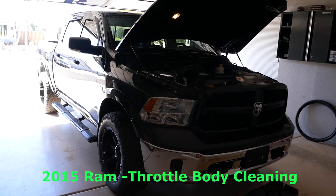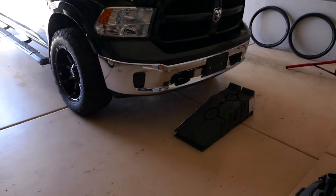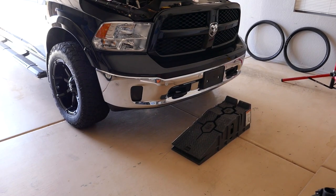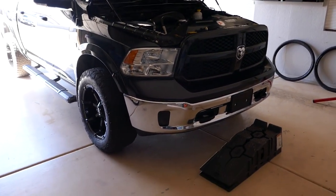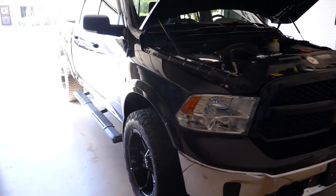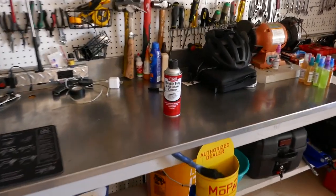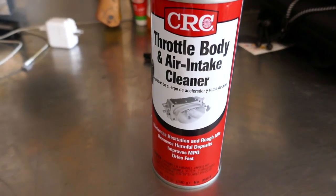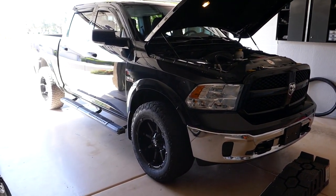Glock 27 for Jimmy here. Today we are going to clean the throttle body on this 2015 Ram pickup. I have my ramps here to help — I'm 6'2" and it's still hard to reach up in there on these pickups, so it helps to step on the ramp while leaning over. This has 51,000 miles on it and I figured it's time to check in there. I'm going to be using CRC throttle body and air intake cleaner. This should be a pretty straightforward, simple job, so let's get some tools and go for it.